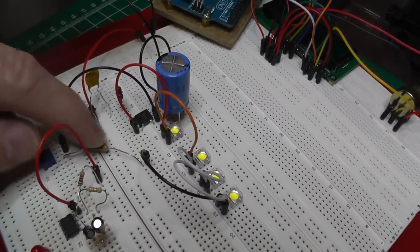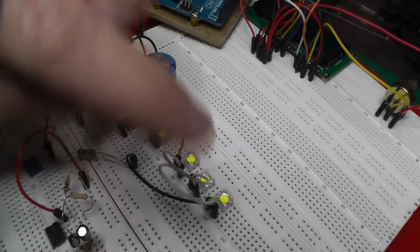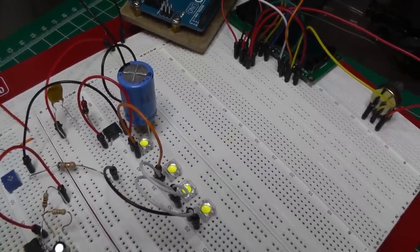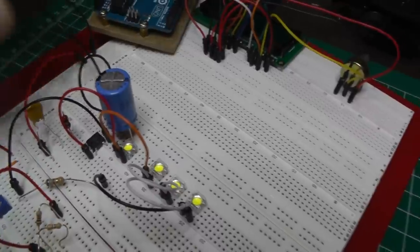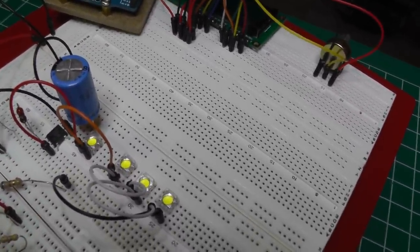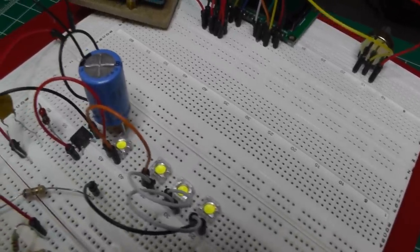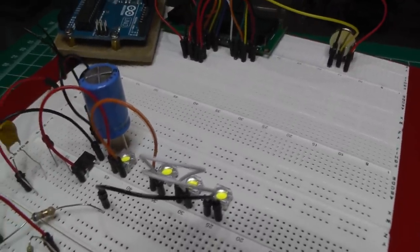I'm just going to put one resistor in series instead of doing one to each LED, because I don't care if the LEDs are perfectly balanced as far as light output — it's going to be inside the shell anyway. I got a big 2200 microfarad cap so that when you turn the power off they just dim down for about 30 seconds.